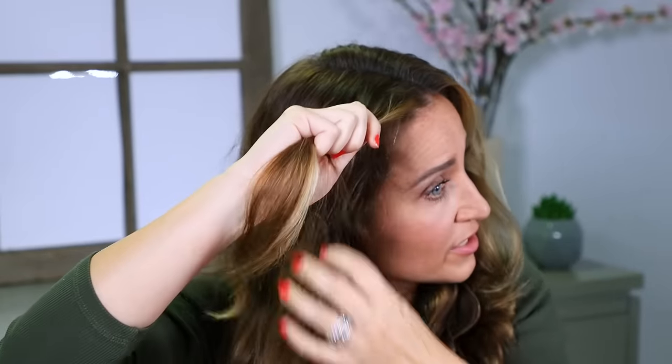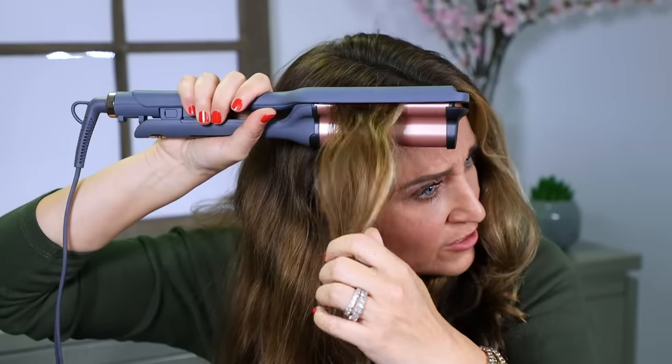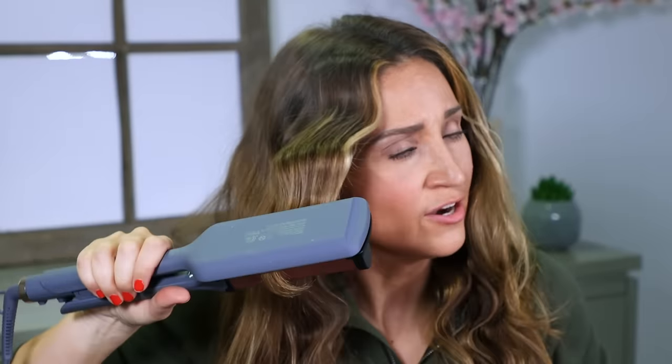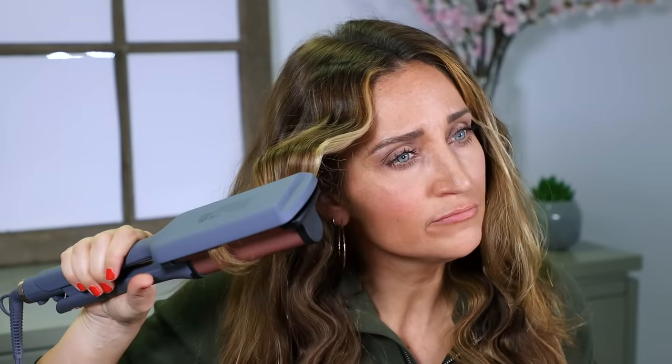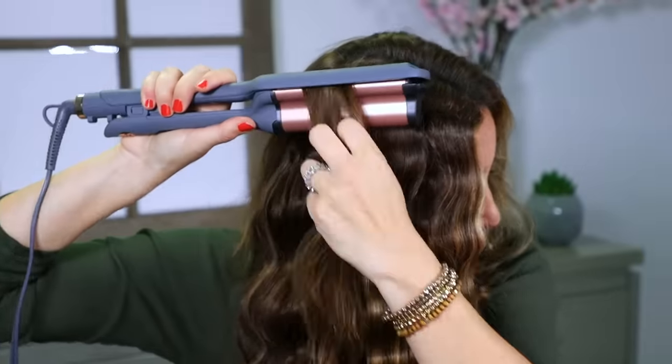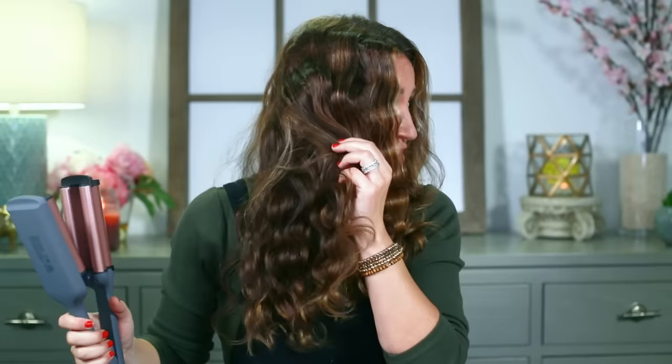Last section — on this last one I'm going to do a middle part, though you can part it wherever you want. Here's my trick: if I do volume it feels a little high to me, so on this top section I like to reverse it and go bump down. That's a hack by Mindy, but totally your preference — it works either way. So just bump down. And you can see it swoops it down a little bit more right there instead of up. I think it just frames the face in a way I like a little bit better. I'm just holding a little bit longer on this top one since it's the one you see the most.